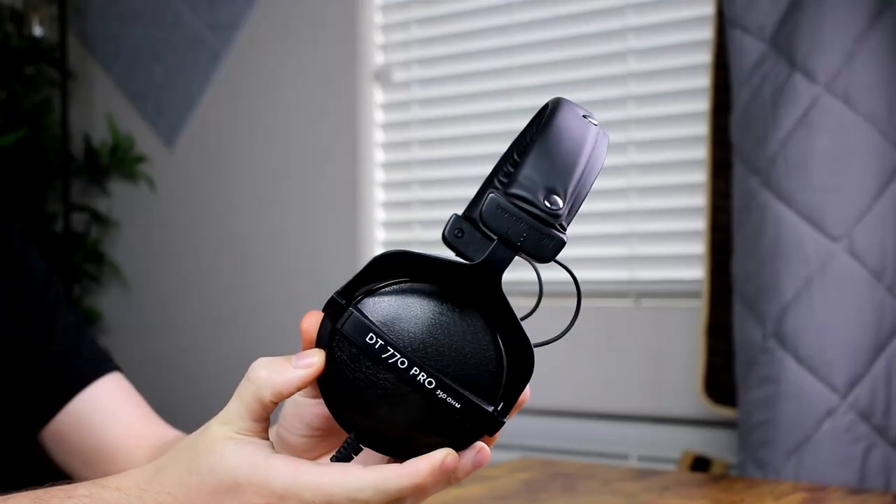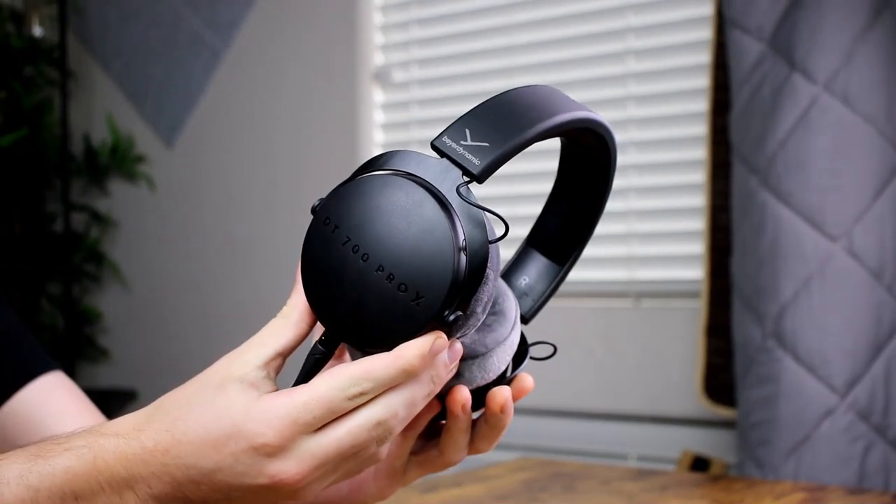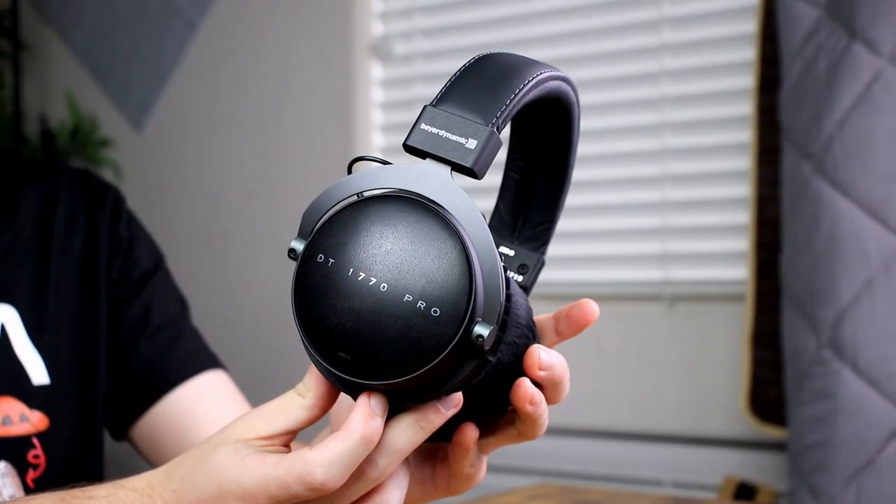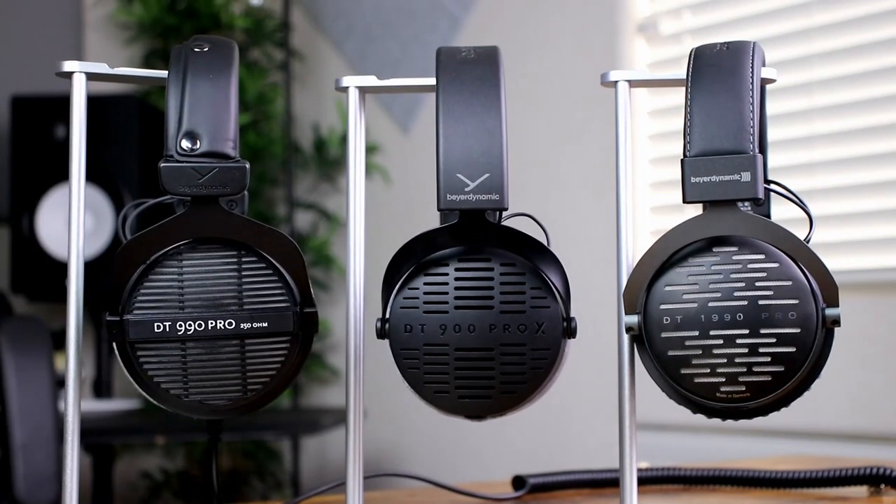Hey guys, welcome back to another video. My name is Edward Smith. In today's video I'm going to be looking at some Beyerdynamic headphones, comparing the classic range DT 770 Pros to the newly released DT 700 Pro X's and also the DT 1770 Pros and the open back versions as well — looking at the price, comfort, build quality, accessories, and hopefully finding the perfect pair for your home studio setup.